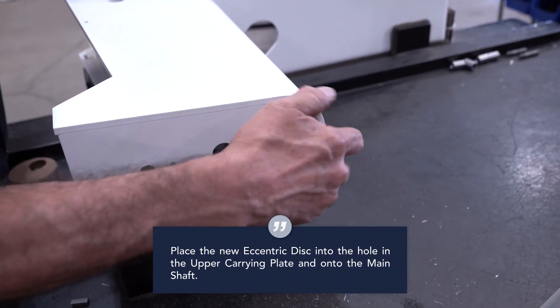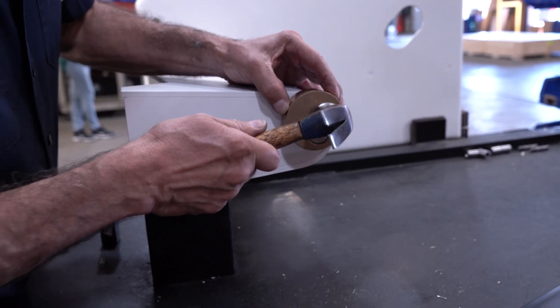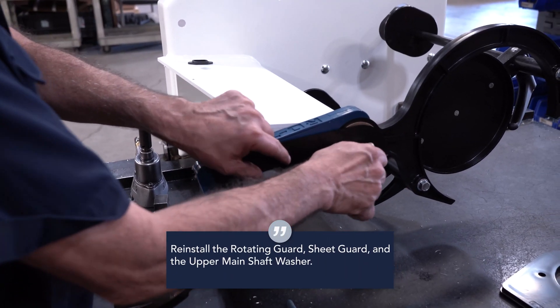Place the new eccentric disc into the hole in the upper carrying plate and onto the main shaft. Align and insert the main shaft key into the keyway. Reinstall the rotating guard, sheet guard, and the upper main shaft washer.